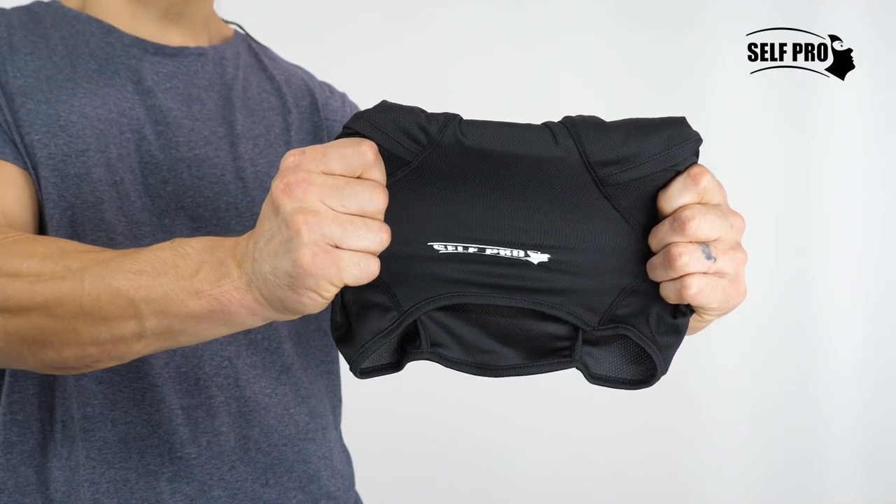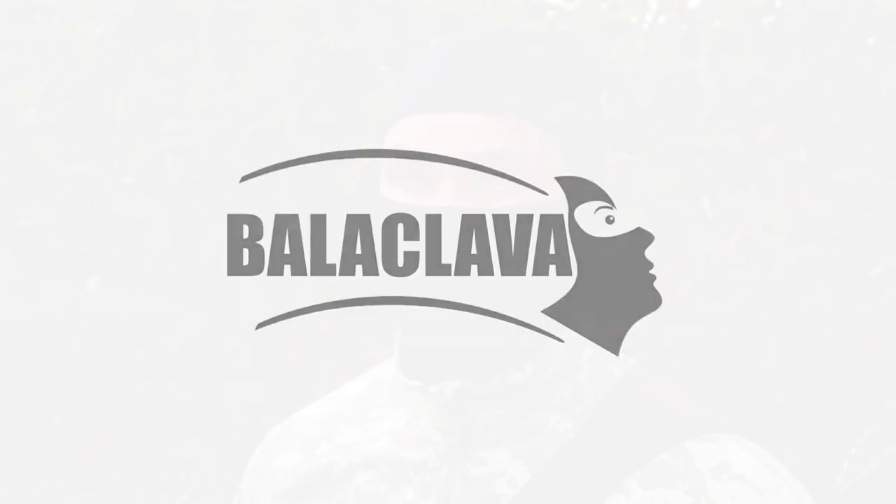The Self Pro Balaclava is unisex and fits most women, men, and children. Keep yourself warm and protected with Self Pro's Balaclava.